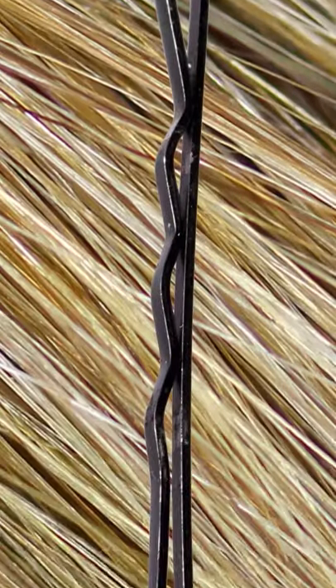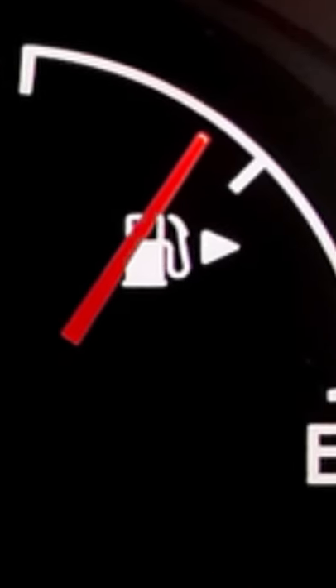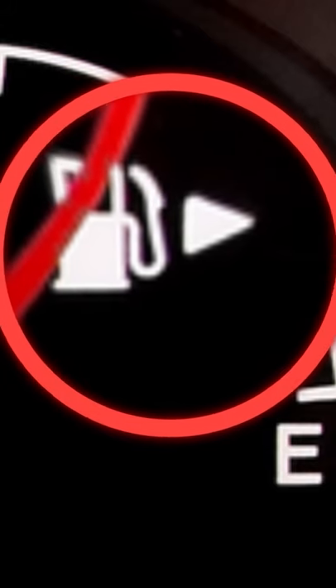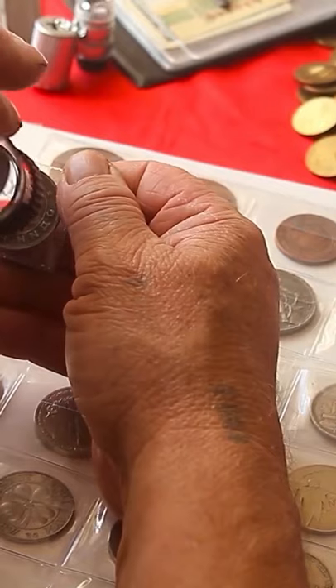A bobby pin's smooth side is designed to face up, not down. Next to the fuel gauge of any car is an indicator for which side the tank is located on. Ridges on coins were put there to see if they had been tampered with.